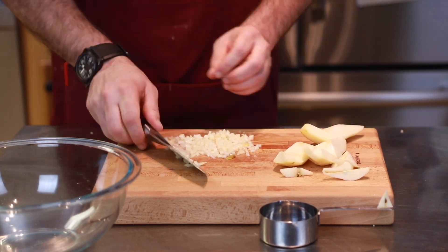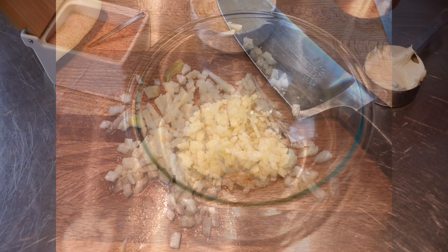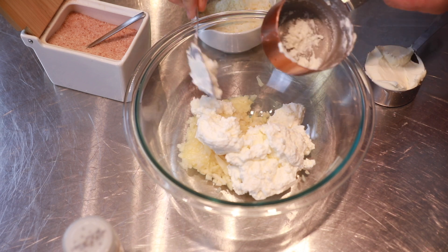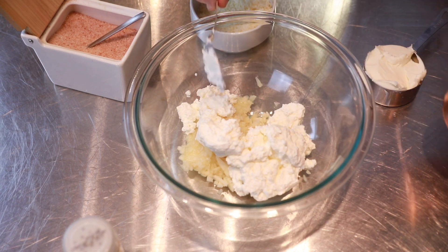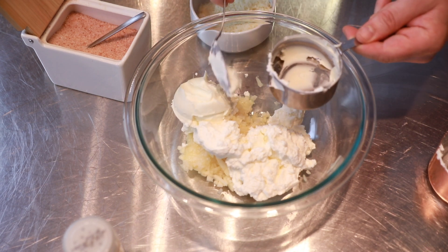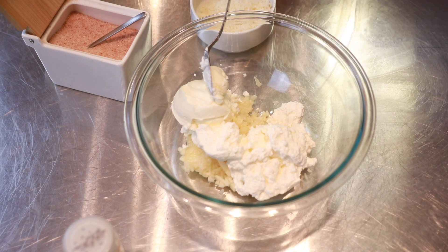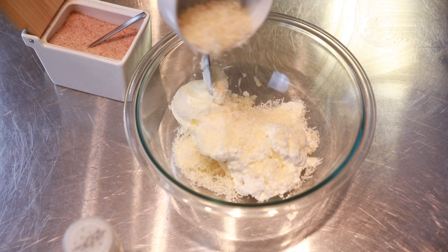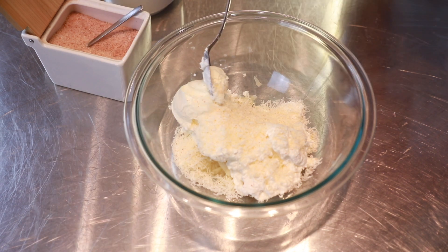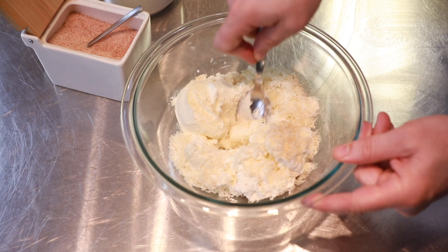The one pear I'm going to use I'm going to chop up into little fine pieces, as you can see here. You want them chopped pretty small — that's how it should look. Then we put it in the bowl to be mixed with the ricotta cheese and then the mascarpone. We're going to use one cup of ricotta, half a cup of mascarpone, one pear, and about a quarter to a half cup of Parmesan. Then a dash of salt and some white pepper as well.